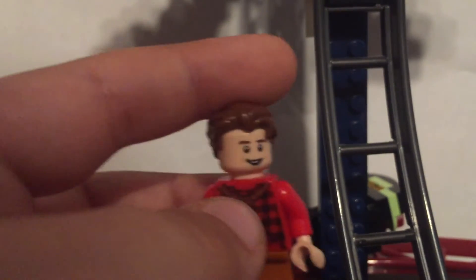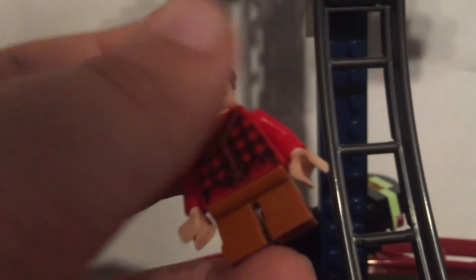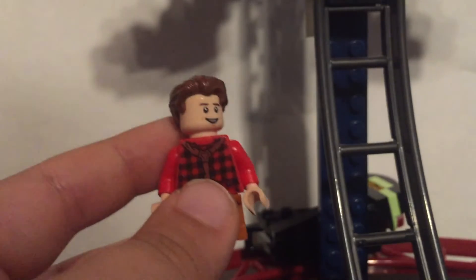Next is Tommy. This one's not super good but not super bad either — let me know in the comments what you think. I used the Peter Parker head and hair from the CMF set. Then I put a body from Hidden Side on, with hands to match the head and brown little legs. I'm not super satisfied with this one, so if you have any suggestions for improvements, I'd be glad to know.